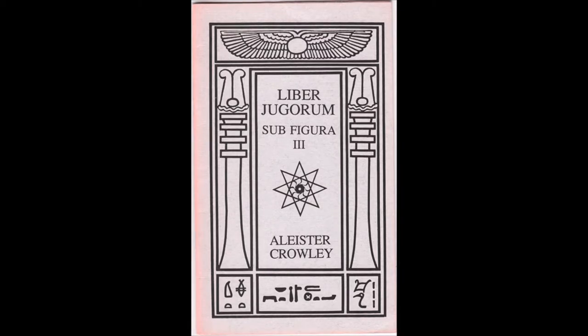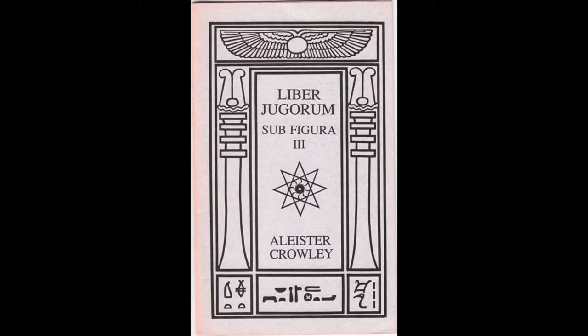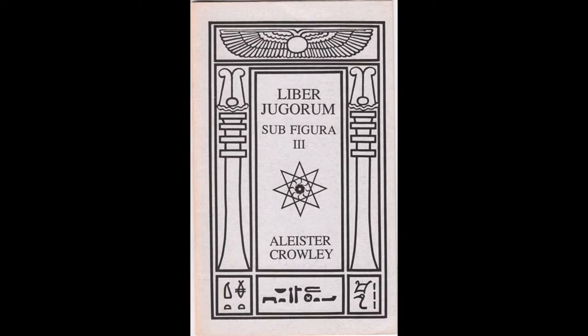It is January 3rd. I'm going to read Liber 3 Vel Jugorum, but first I'm going to read a simple little article that explains its value, which is called Liber 3 Vel Jugorum as a tool for self-control.